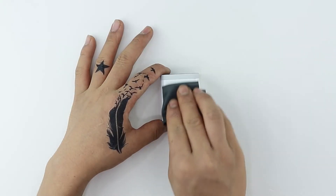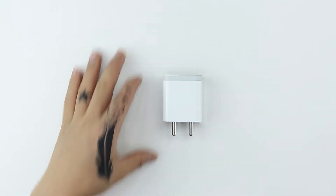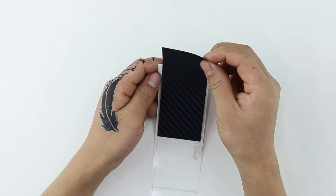Now moving on to the body skin. Clean the surface free of dust, fingerprints, or any visible stain using the microfiber cloth. Gently remove the skin from the 3M sheet and reattach as shown.